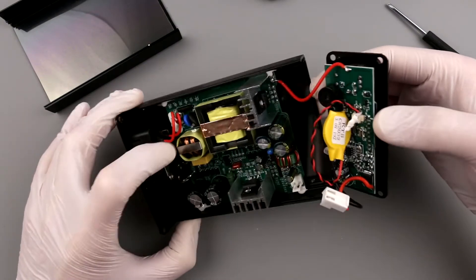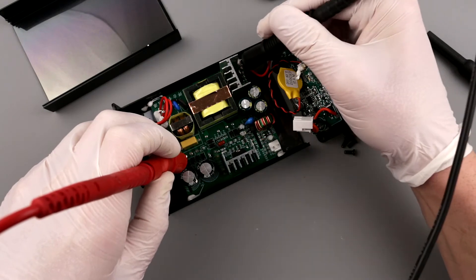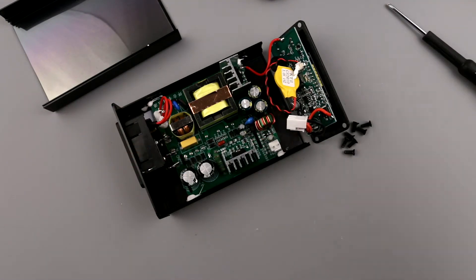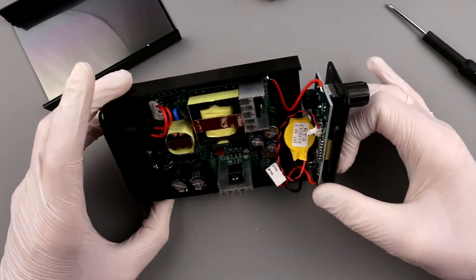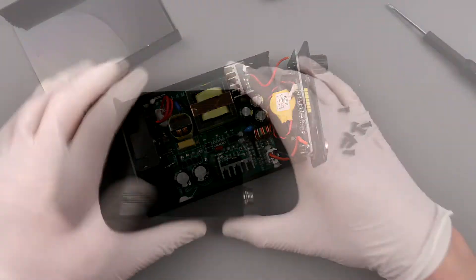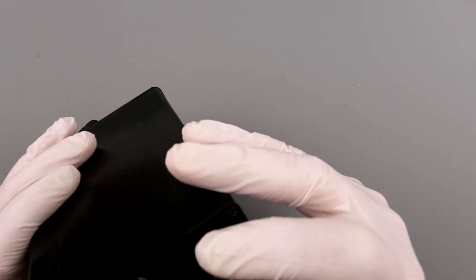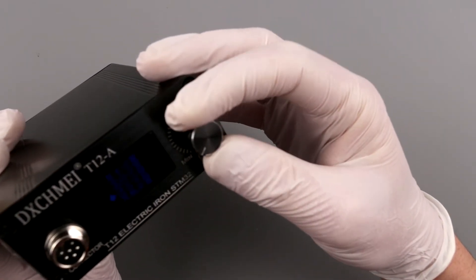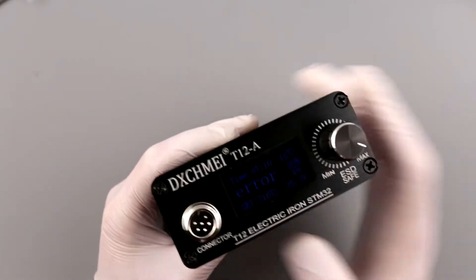Buzzing out the grounding — yes, it is grounded all the way through the iron. However, the aluminum case itself is floating because nothing makes contact with it and there's insulation everywhere. Let's put it back together and power it up. On first boot it shows an error, then the menu appears — entirely in Chinese.